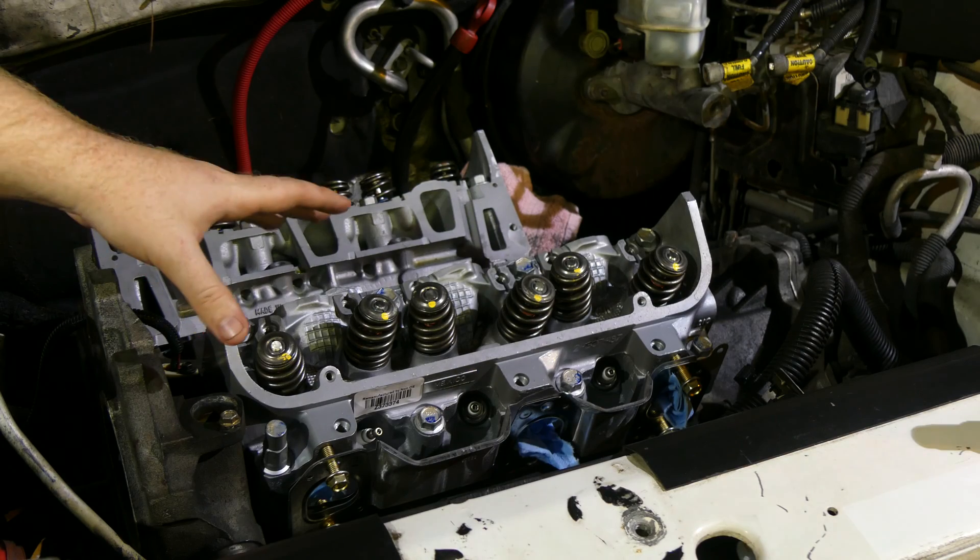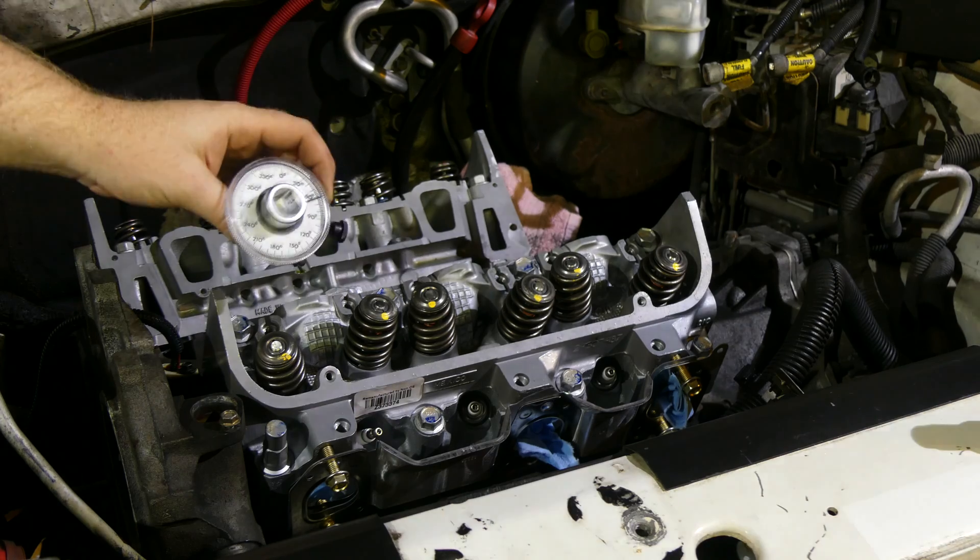We've completely torqued down this cylinder head and we learned how to use this torque angle gauge in the process.